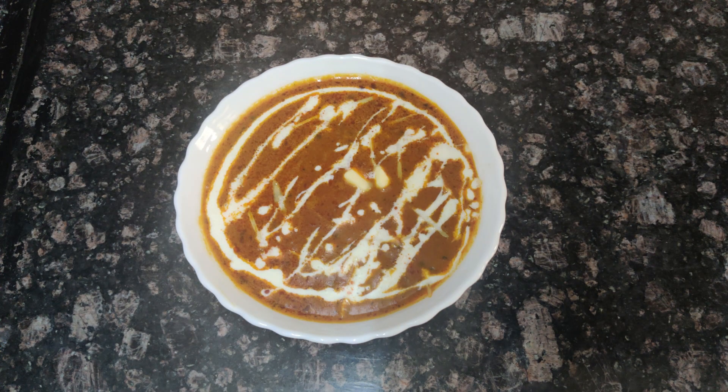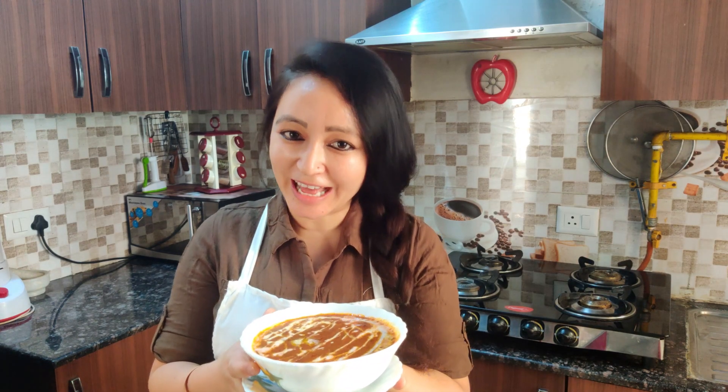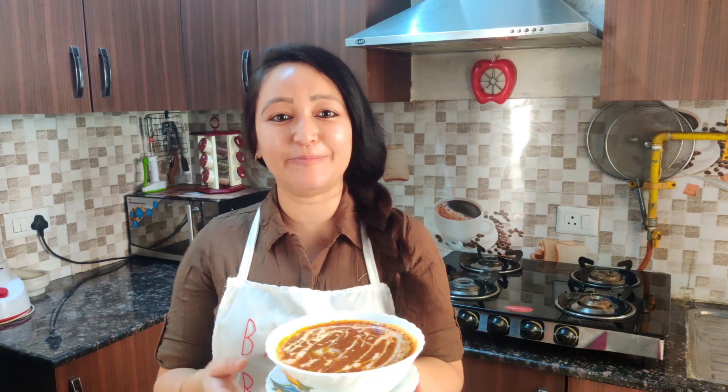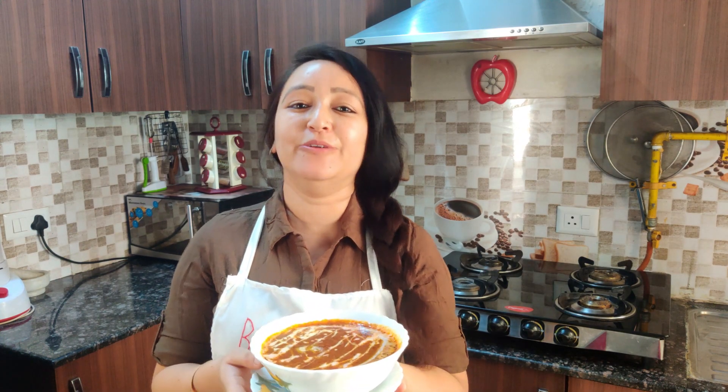Let's serve it. Look guys, the dal is ready and we have served it. This is a good meal. I am going to serve it now. If you like my video, don't forget to like it. Don't forget to subscribe to my YouTube channel.